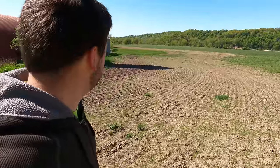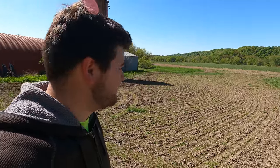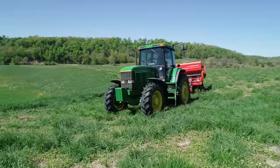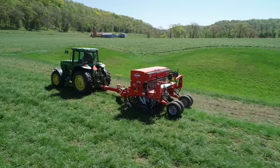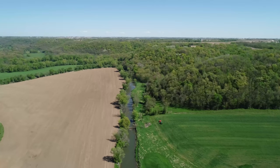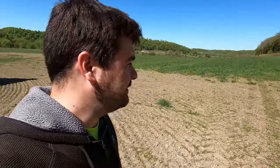You'll notice this bare spot here going around by the buildings. Travis worked this up and seeded it down with a waterway mix that we had on the seed drill. We had planned to no-till this entire field, so he's just going to go through this and hit it again. But you can see the waterway grass coming up pretty good. Dad and I are going to let Travis run — we've got corn to haul.